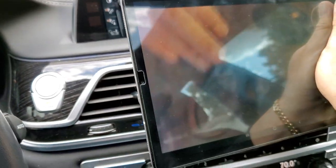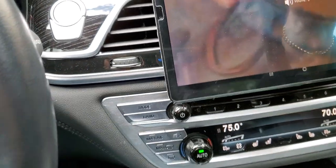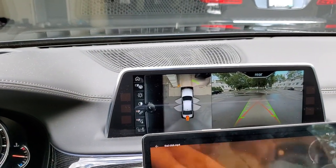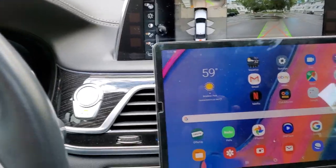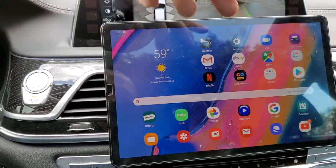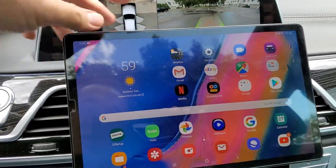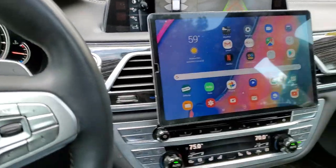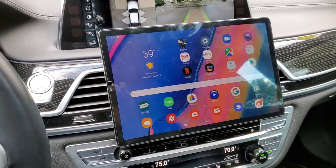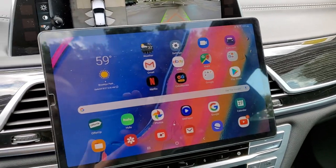They will stay on very tight — look at that, very tight. The magnets on each side are very strong so it won't drop no matter what. It's very hard to pull out. My eight-year-old daughter can put it on by herself — very simple.